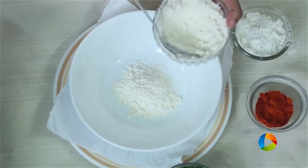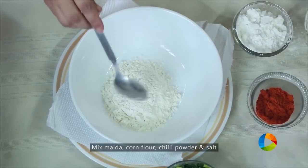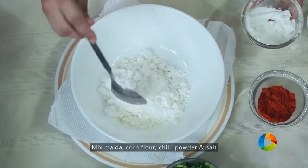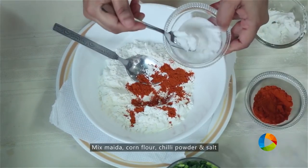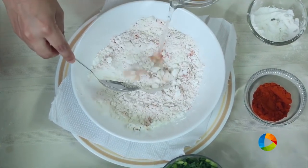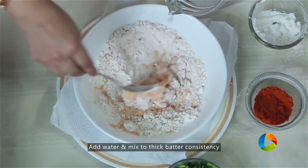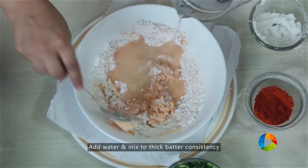First I am going to show you how to get the batter done and deep fry the cauliflower. For the batter, take 3 tablespoons of Maida or all-purpose flour, 1.5 tablespoons of corn flour, mix together, add 1 spoon chilli powder and a little salt. Add a little water and make the batter — the batter should be the right consistency, not too runny, so that it just coats the florets.